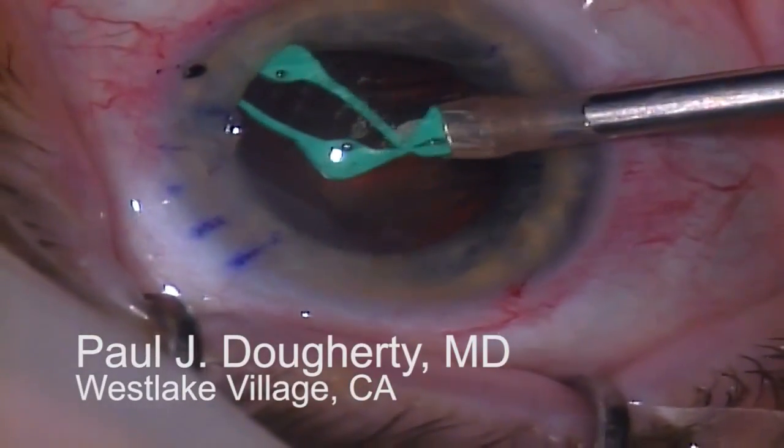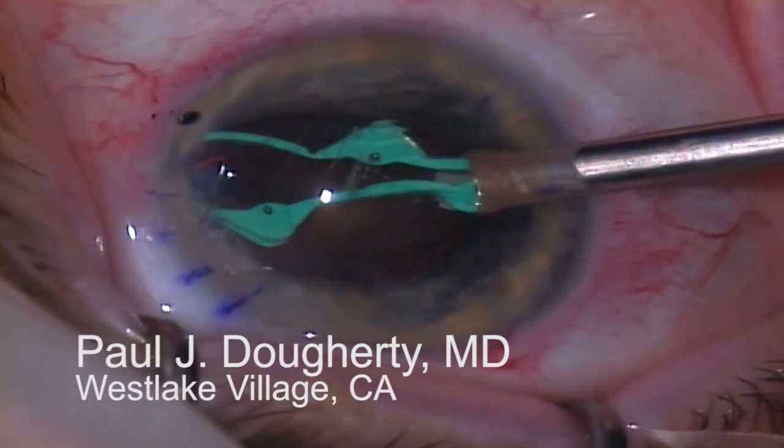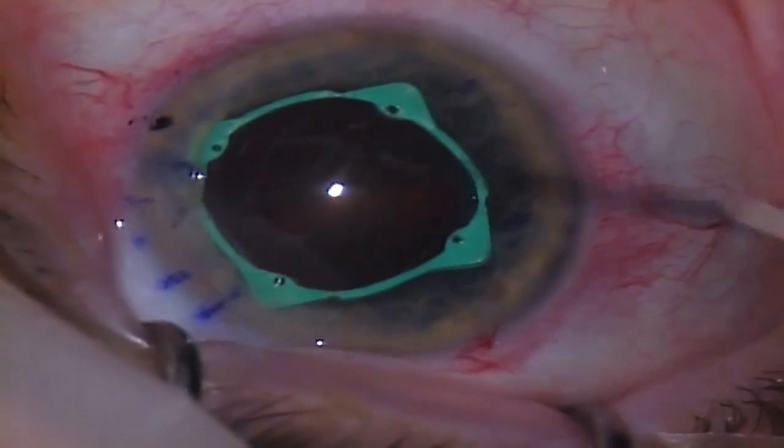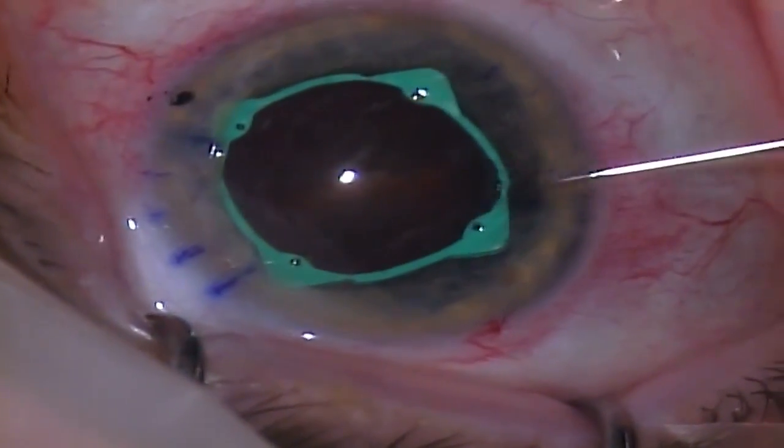As I inject the eye ring, I attempt to engage all the channels by pressing the leading edge of the ring against the iris. As the ring expands, I guide the horizontal channels into place. In this case, I get three engaged.